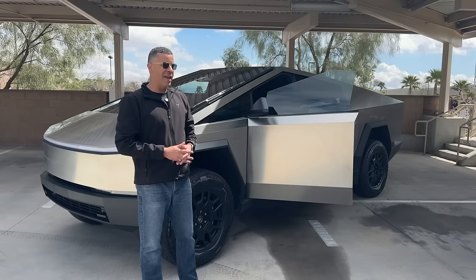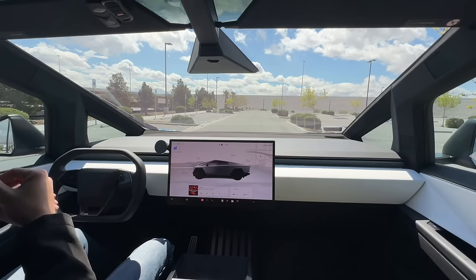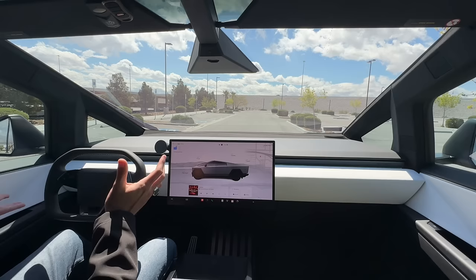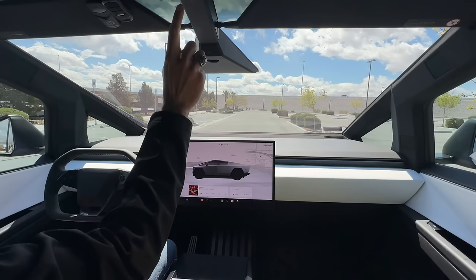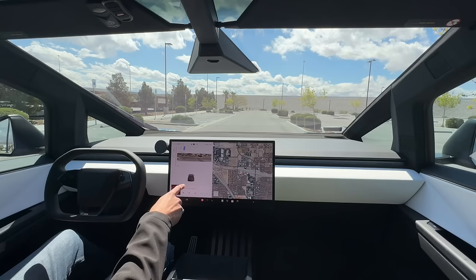I get asked how well this thing handles and what the ride quality is like, so we're going to hop in the truck and go for a quick drive. To put it into drive, there are a couple of ways — there are some manual controls up top, but this thing also has auto shift beta where I just press on the brake pedal and it uses the cameras to decide which direction I want to go. The little Cybertruck icon going forward means it's in drive — here we go.